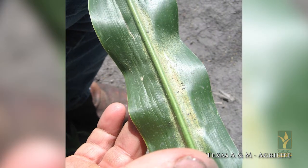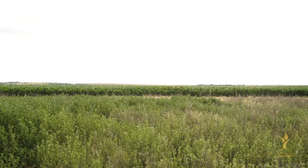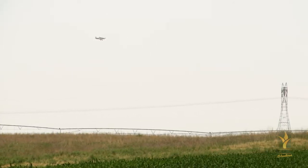When scouting, pay attention to field edges near wheat stubble, CRP, or pasture grass. They tend to be worse on the south side of fields and many times along busy dirt roads that get a lot of dust blowing into the corn.